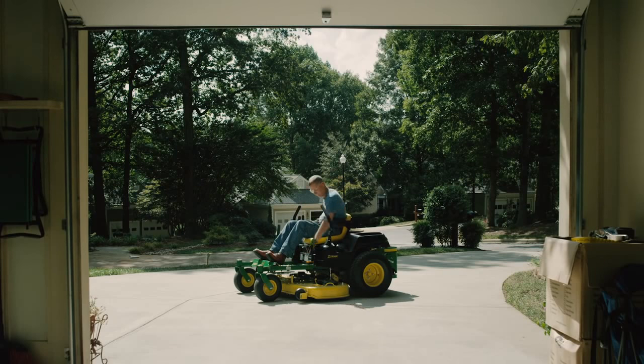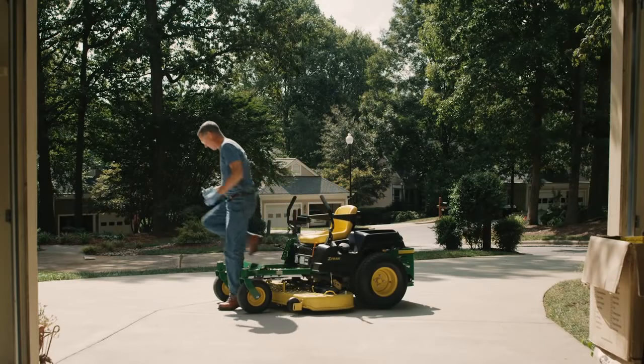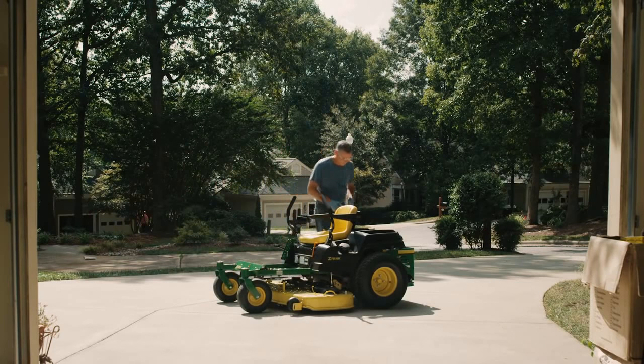Start by running the engine for a minute or two. This warms up the oil so it'll drain easier. Park the mower safely on a hard, flat surface with the engine shut off, parking brake set, and key removed.